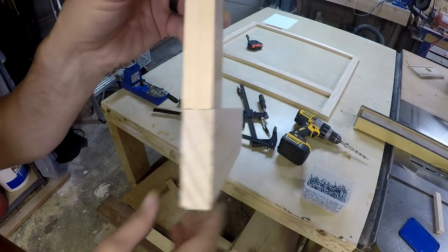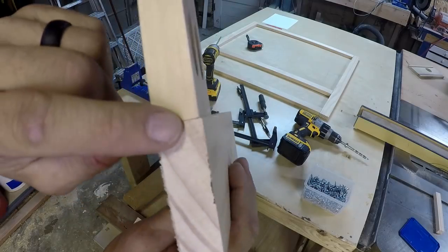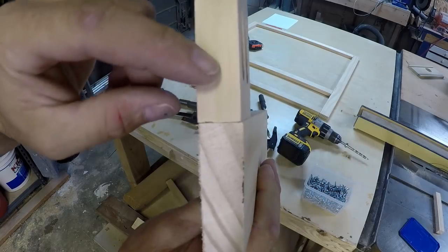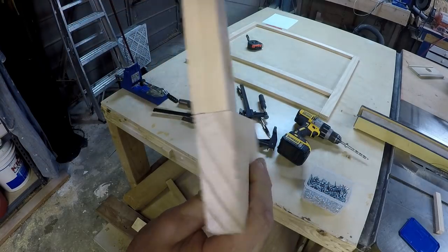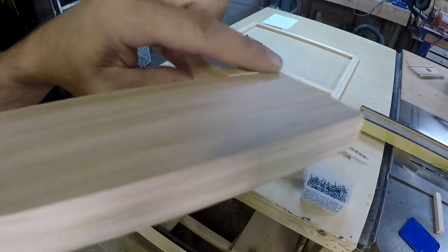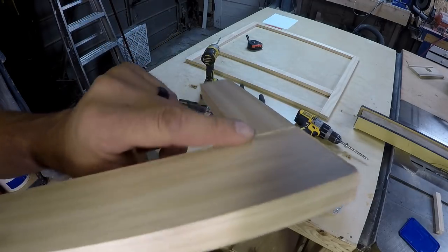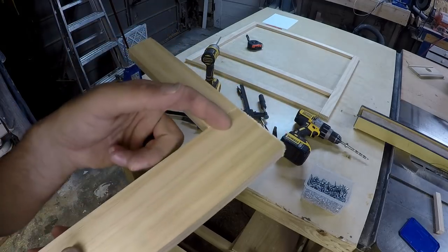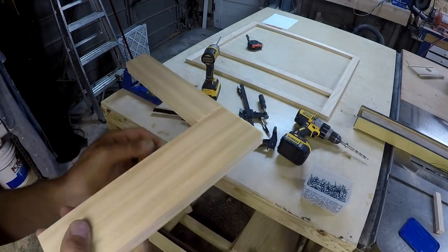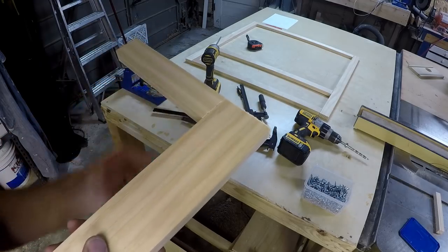One thing that's common with these pocket holes is even though I had it clamped down, it likes to shift the piece that the screws go into in the direction the screws go in — it sucks it in. You can kind of see that lip right there. To combat this symptom of the pocket hole, they glue it. Even though this is a butt joint, they will glue it and clamp it, let that glue set up, and then snug down those screws.